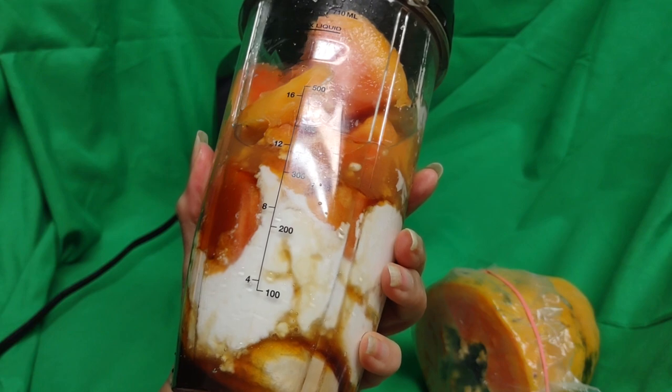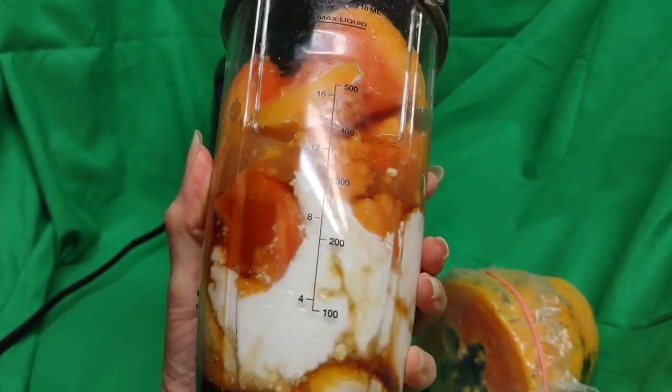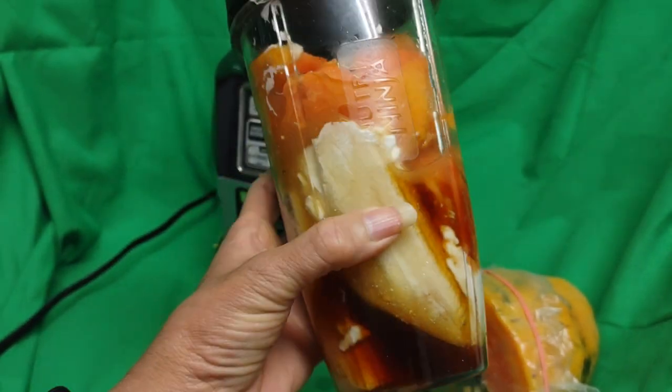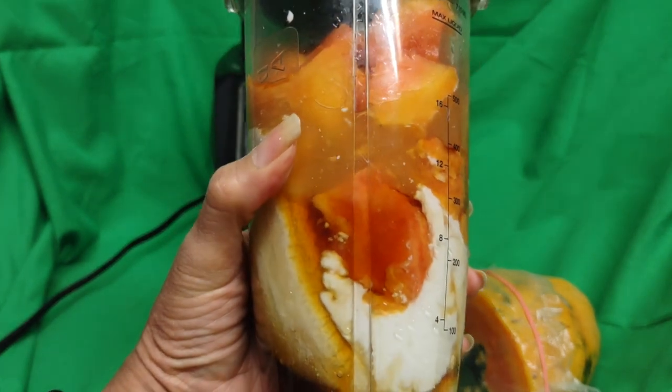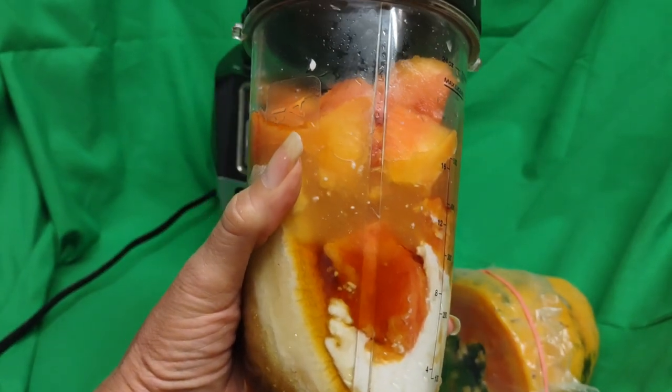So I put my regular Cabot Greek yogurt — C-A-B-O-T. I always mispronounce it. I did put a banana in there. Typically, I never used to put banana. I just used to make it with milk, honey, and the papaya. I didn't put the seeds in it.